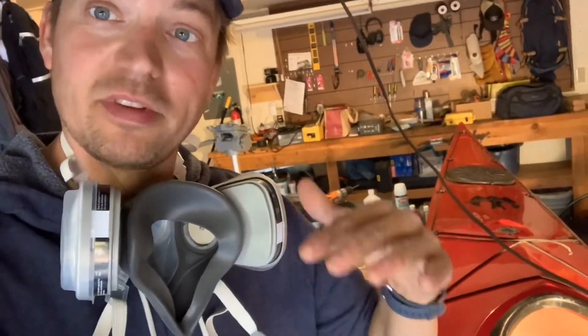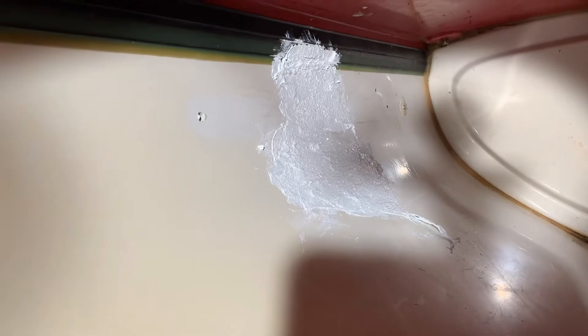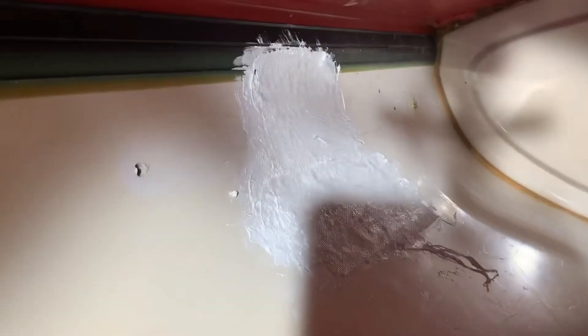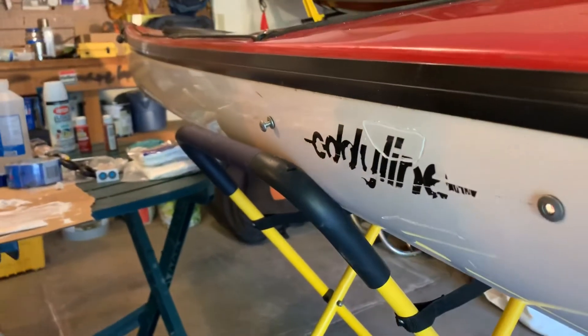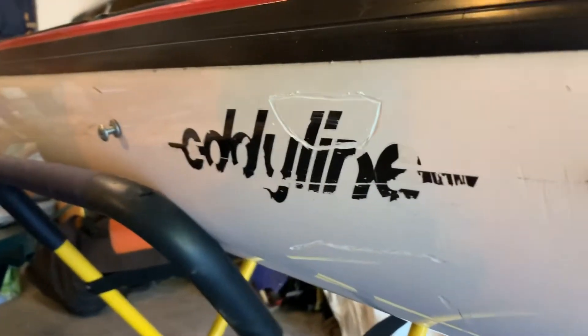I took the patches, put them in the boat with one side wetted down with Devcon plastic welder, spread that around, and then came in and covered it with remaining Devcon on the outside. The Devcon is a little rougher than I would have liked — temperature and filming caused the glue to set up a bit before I got back in. I've now done two patches in there, and I can feel some warmth right there, so we know the chemicals are fusing and becoming one with the boat.